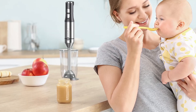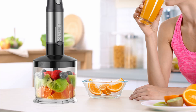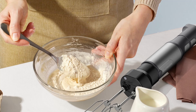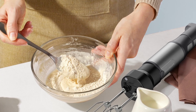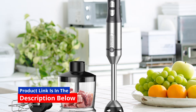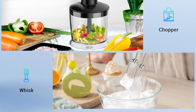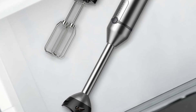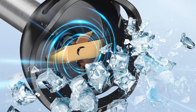In the ever-evolving world of kitchen appliances, finding a tool that combines power, precision, and durability can be challenging. Enter the Gavasto JHB328 Immersion Blender, a kitchen gadget that promises to elevate your culinary game. Whether you're whipping up smoothies, soups, or sauces, this immersion blender is designed to deliver consistent, professional-grade results with ease. In this detailed review, we'll explore the features, benefits, and why the Gavasto Immersion Blender stands out from the competition.